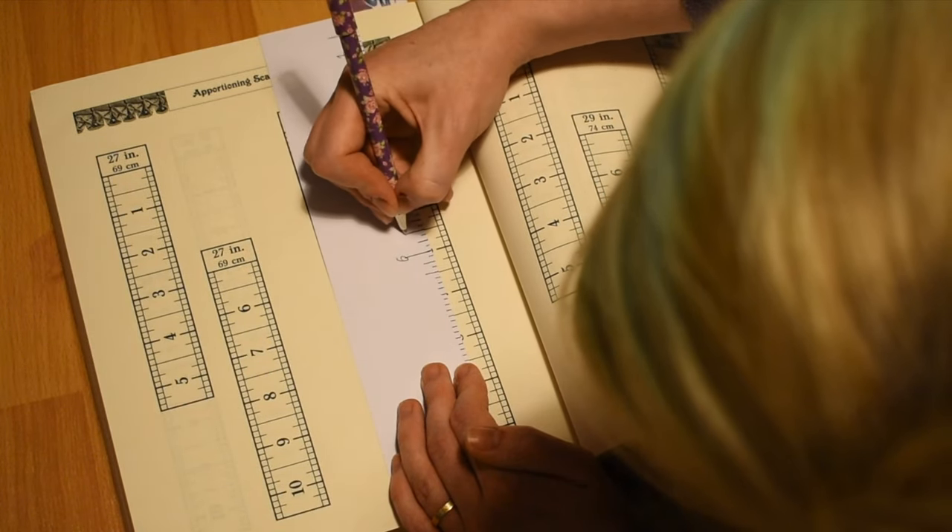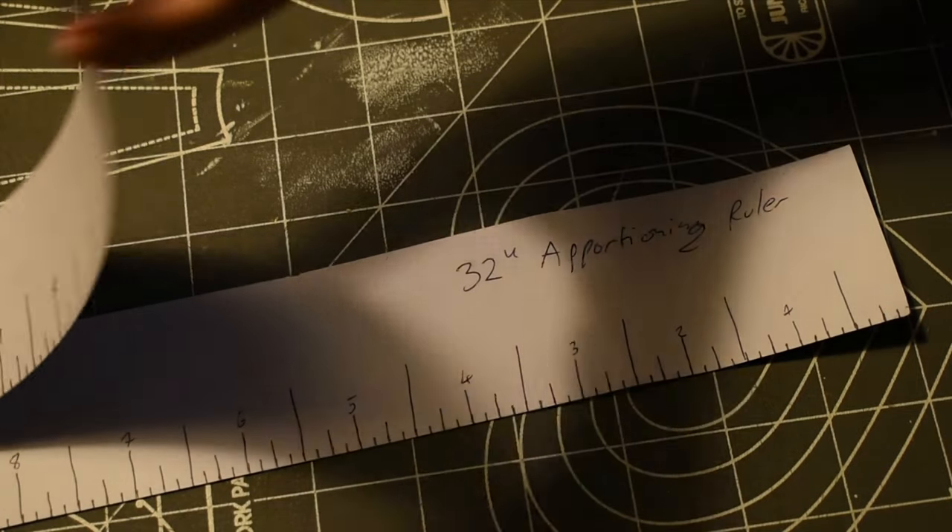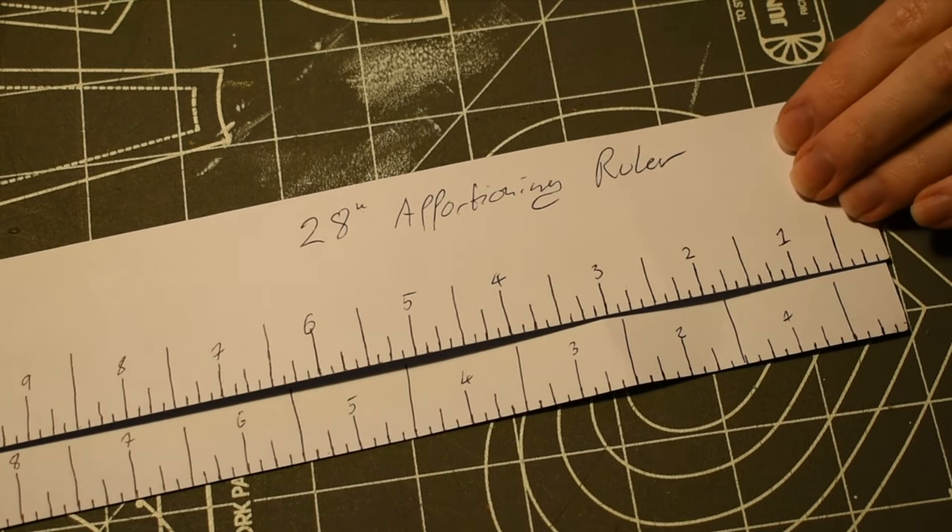Rather than having measures, these rulers just have numbered divisions which scale up or down according to the size. You can see the difference between my chest measurement ruler and my waist measurement ruler.